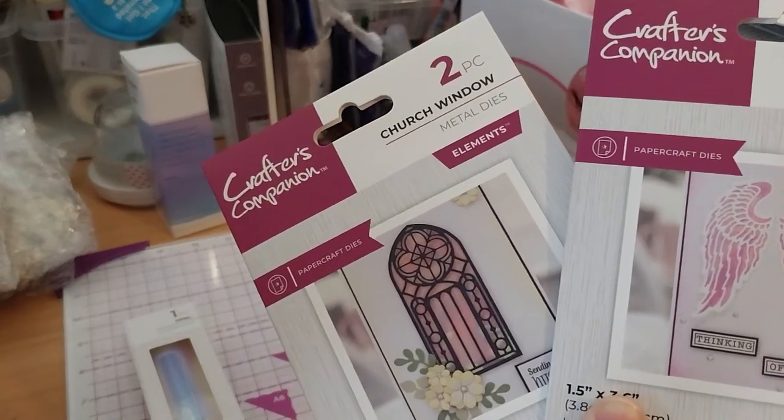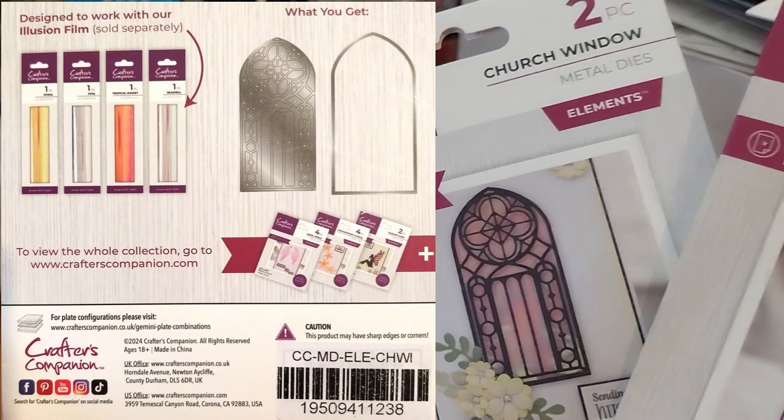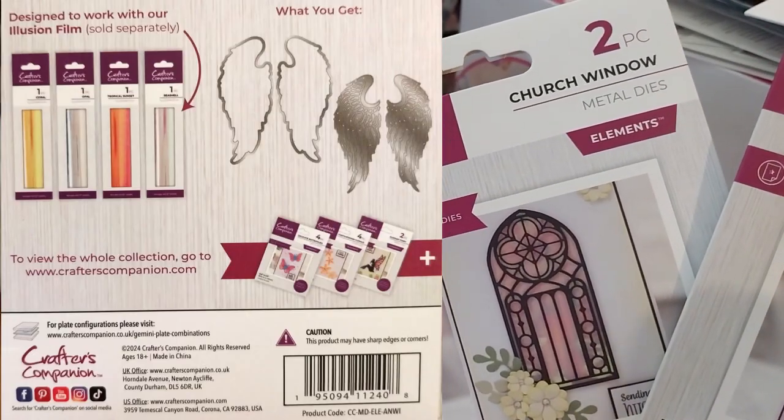They're designed to work with the illusion film. The angel wings is $5.99 and the church window is $5.99.